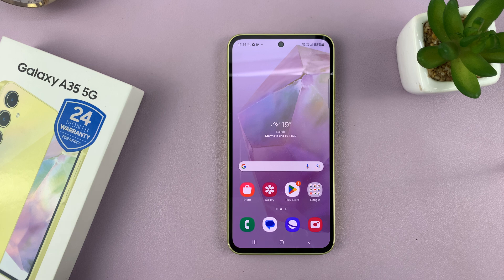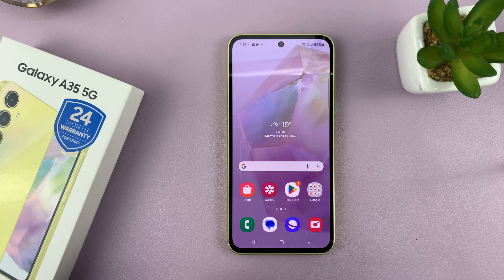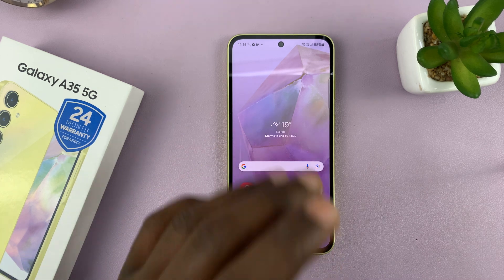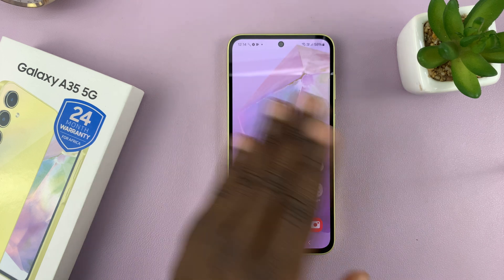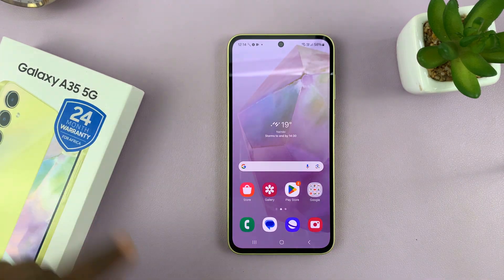Keep in mind that a factory reset will wipe away all your user data. So all the apps you've installed, all your accounts, all your pictures and videos — all your data is literally going to be erased from the phone. And it's going to go back exactly the way it was when you first took it out of the box.